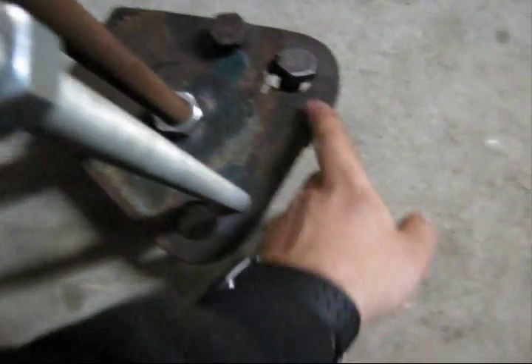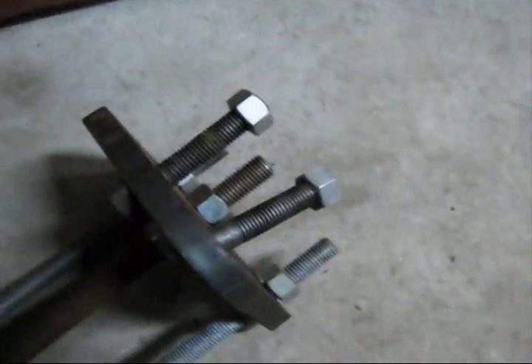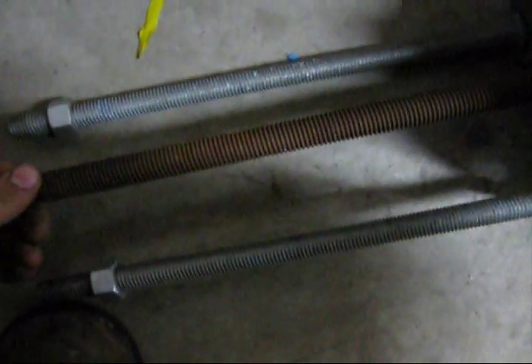These bigger holes are nothing — it's just part of the bracket that I got. This is three-quarter inch. I think those are three-quarter inch. This one's a little bit bigger, it's seven-eighths or something. So that's one thing.